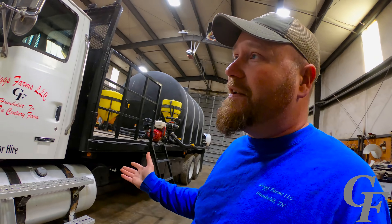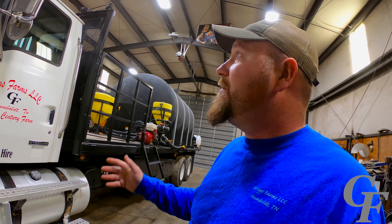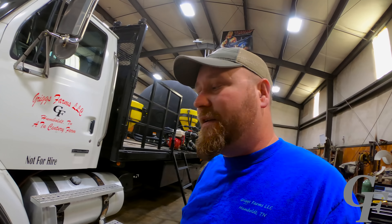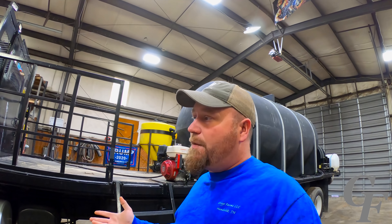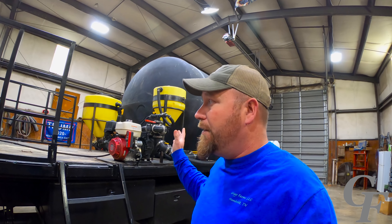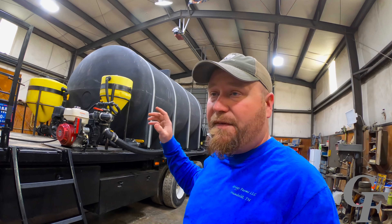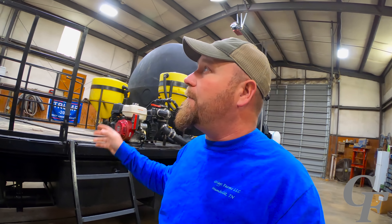For the times when we're doing night spraying, we've got three LEDs mounted up there, with a switch on the side to turn them on and off. Here's all our plumbing for the draw from the water and the draw from the two mix vats, plus the rinse lines for each of them right here.